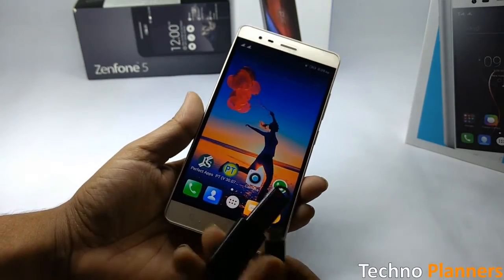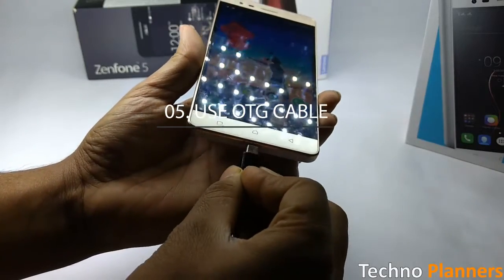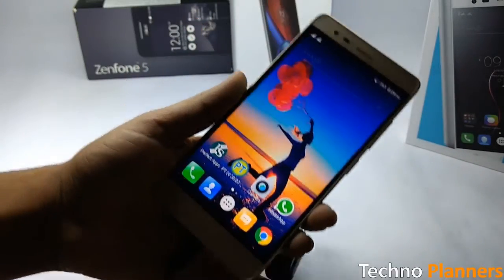The device supports USB OTG, which helps in transferring data from the device to a drive. Simply connect an OTG cable and use it.